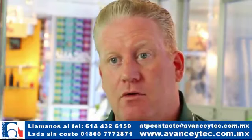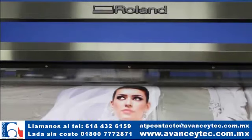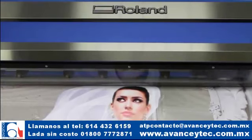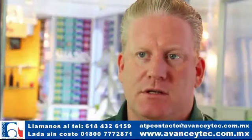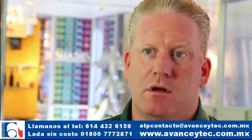CMYK, Cayenne ligero, Magenta ligero y ahora Negra ligera. Todo el movimiento es en una formación reflejada, lo que significa la misma formación de ir y venir en una impresión bidireccional. Entonces, usted ha aumentado la velocidad sin sacrificar la calidad.